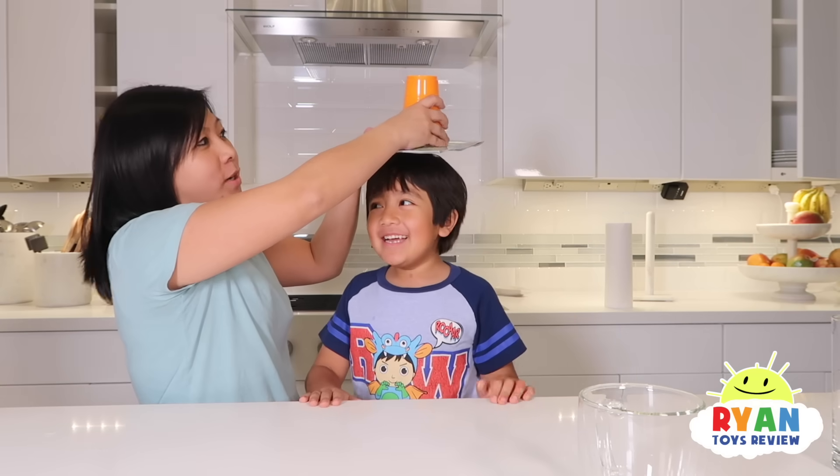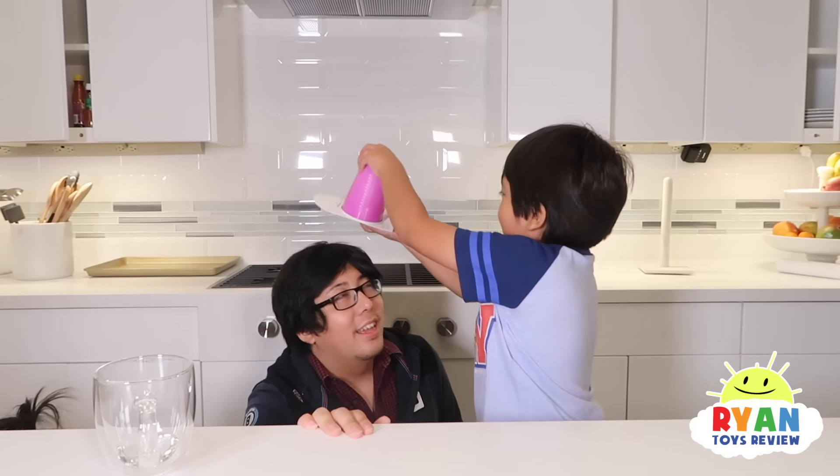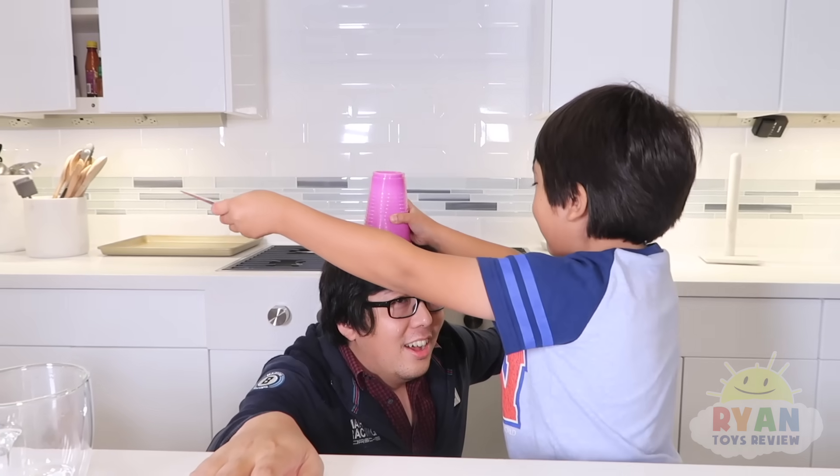Do you trust me? Yeah. I'm gonna remove the book. Come on. I'm so scared. No, I don't trust Ryan. It's dripping already. Can you trust Ryan? No, I'm gonna put my balls. Three, two, one.